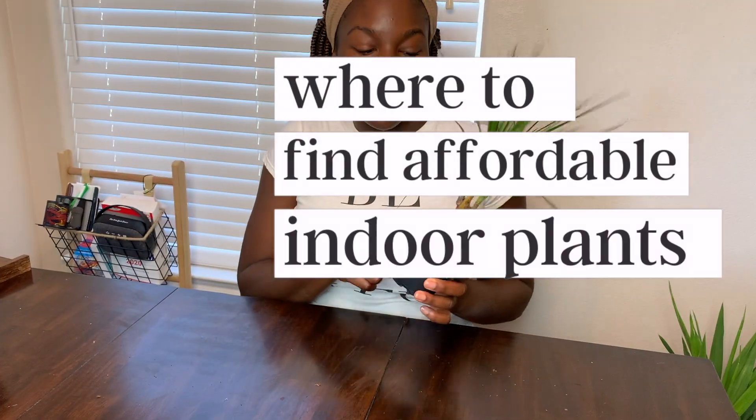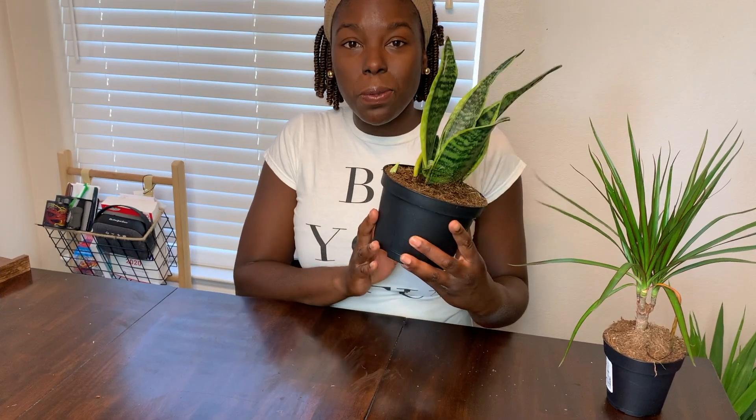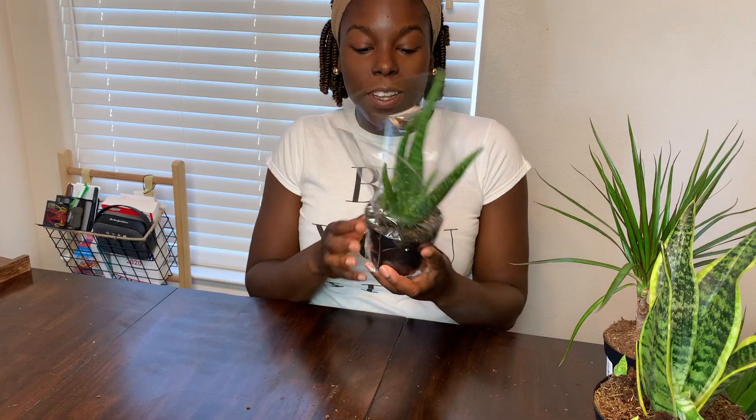This plant here I got from IKEA for $1.99. It also had a bigger version that cost more, so that just lets me know this plant will grow. I can just pay $1.99 and have some patience and watch it grow. This plant here was $7.99.